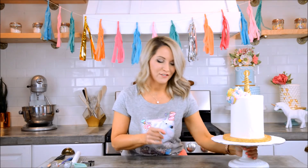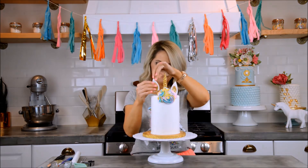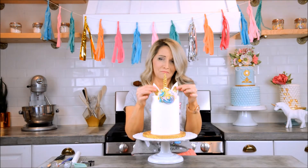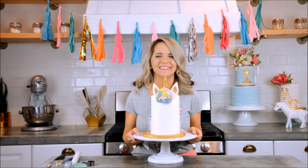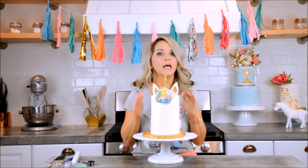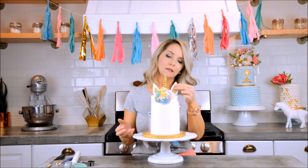Let's put the ears on first — these have dried for quite a while. It's so adorable! Oh my gosh, that glitter just puts it over the top. Glitter is everything.